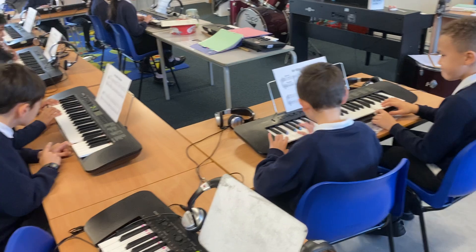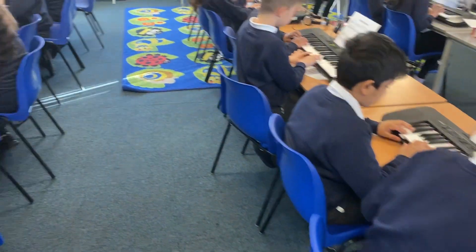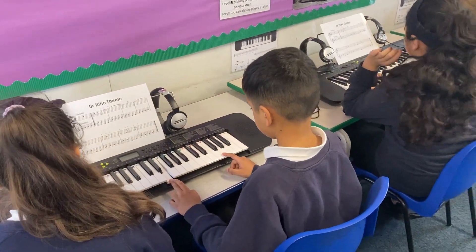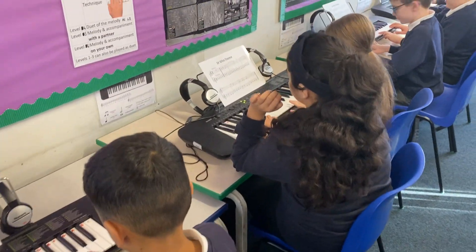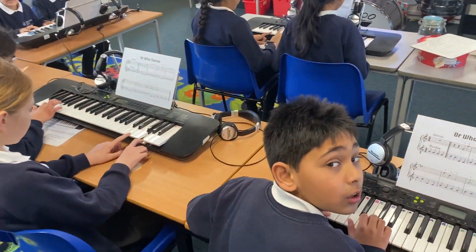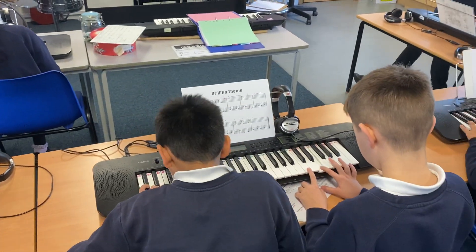Five, six, seven, eight. Here we go. Five, six. Five, six, seven, eight. Five, six, G, E, two, three, four, five, six, seven, eight.